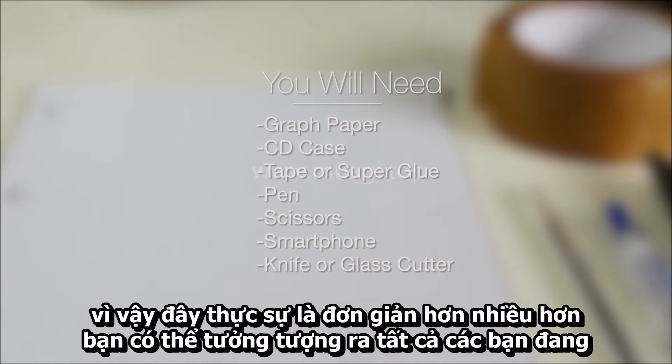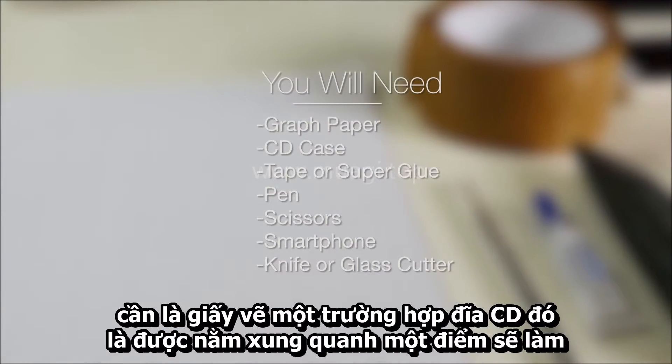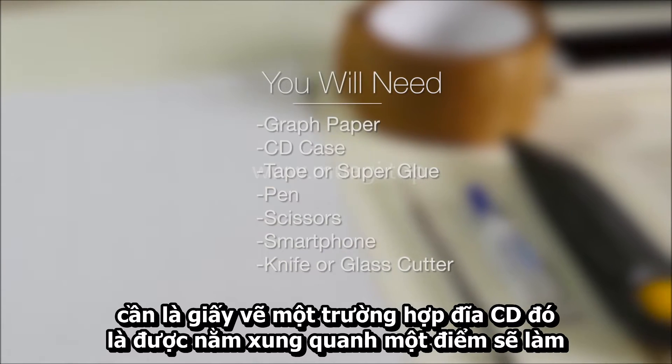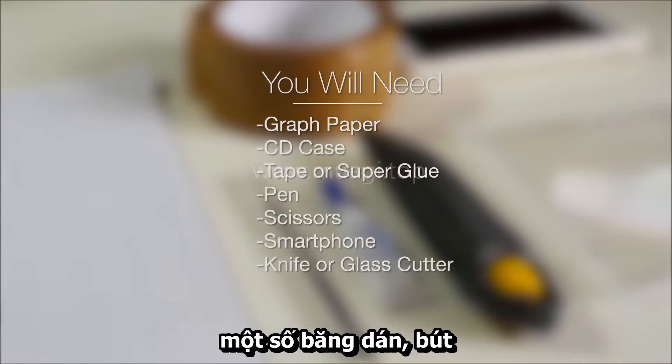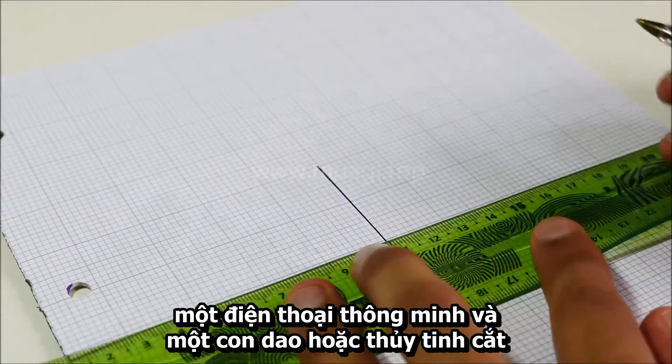This is actually much simpler than you probably imagined. All you're going to need is graph paper, a CD case that's been lying around — just an old one will do — some tape, a pen, a pair of scissors, a smartphone, and a knife or glass cutter.